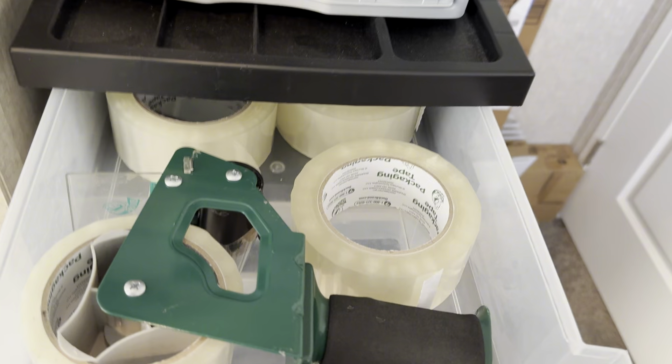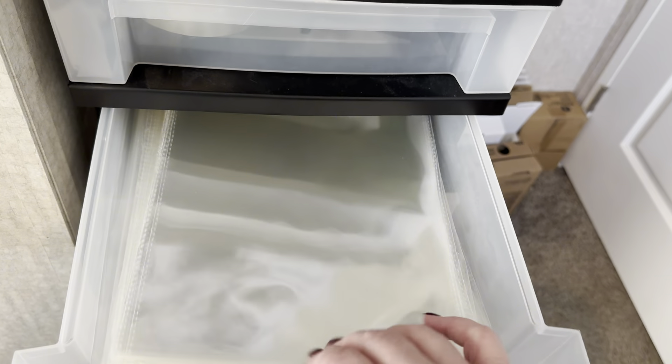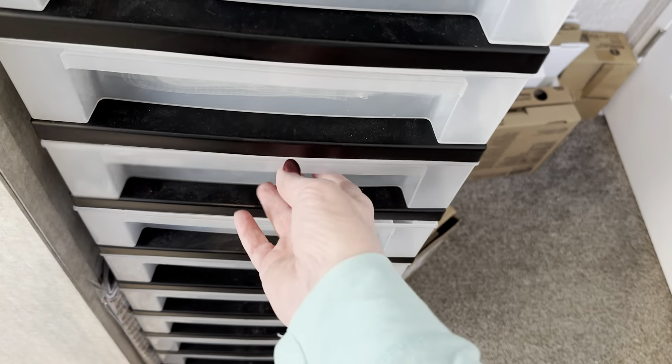Here I have my packing tape. These are cellophane bags. I have two drawers of cellophane bags — those are the two biggest sizes, and then all the smaller sizes.